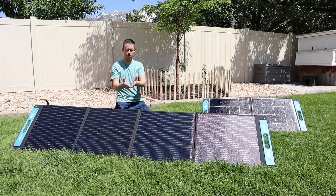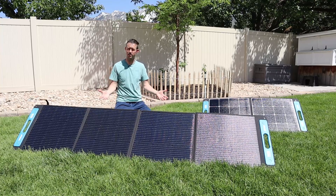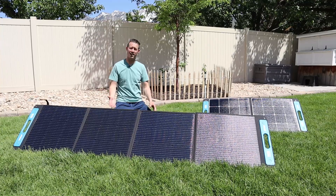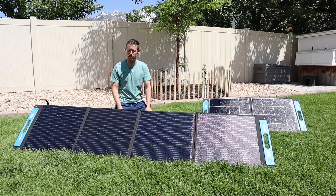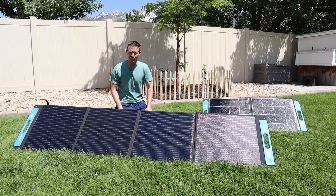I'd love to get your feedback — what do you guys think about the X-Star SP150? What do you think about the performance and the price? Let me know in a comment down below. I do have a large comparison video coming up in the near future with a lot of solar panels. Thanks for watching — we'll see you guys in the next video.